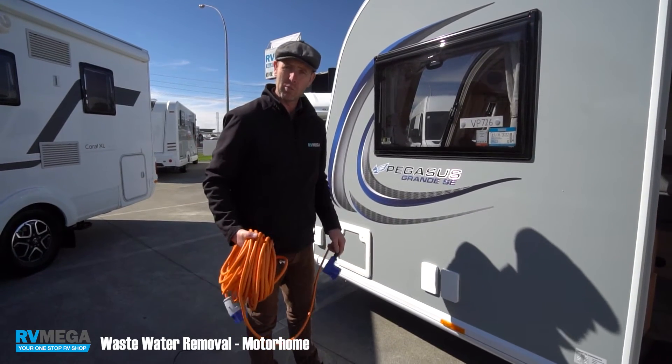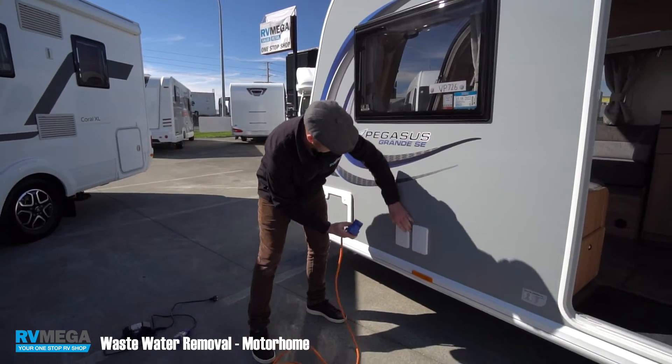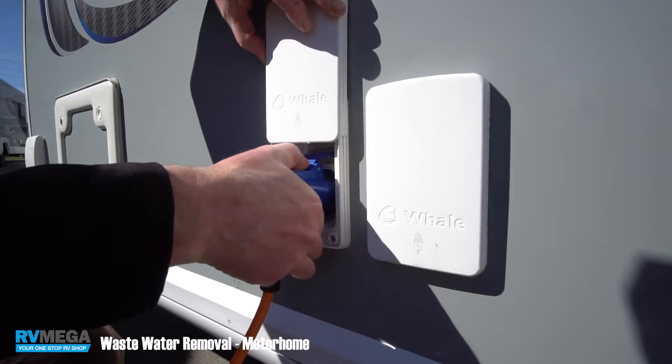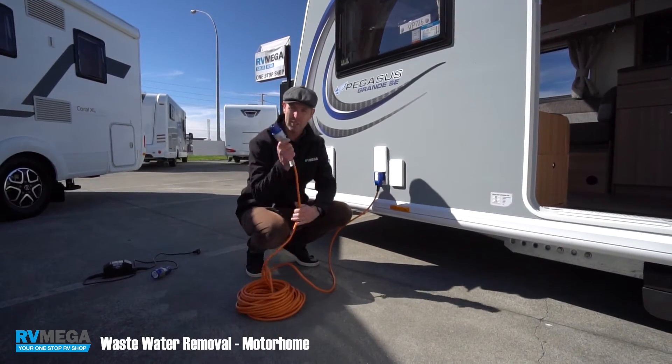Connect your caravan or motorhome to the power socket at the campsite by opening the flap and pushing it in. The other end will go straight into the campsite.